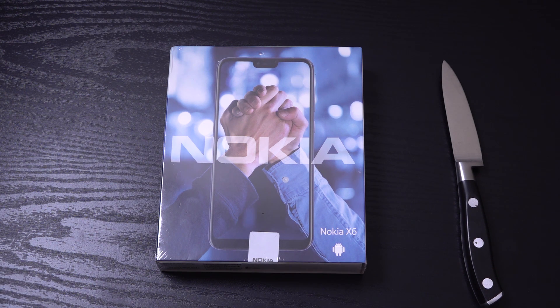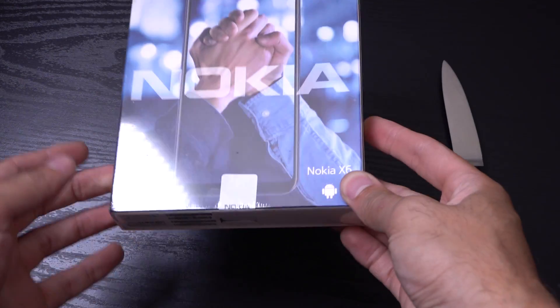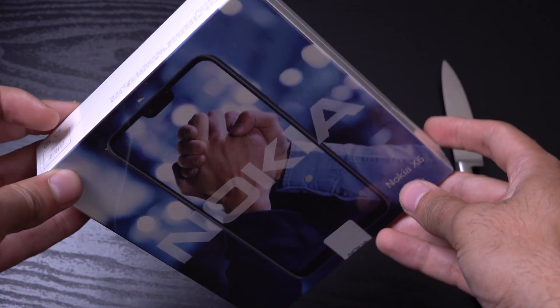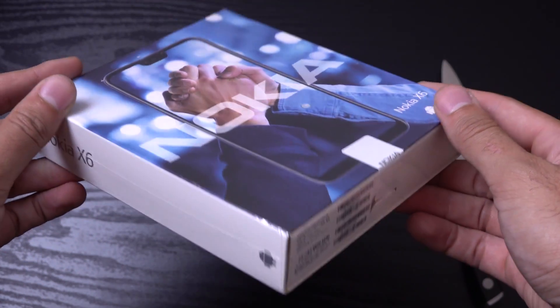Hey guys, so I just wanted to do a very quick unboxing of the Nokia X6, aka Nokia 6.1 Plus. This one sits between the Nokia 6 and the Nokia 7 Plus. Very decent spec for the price — you can get these for about €250.